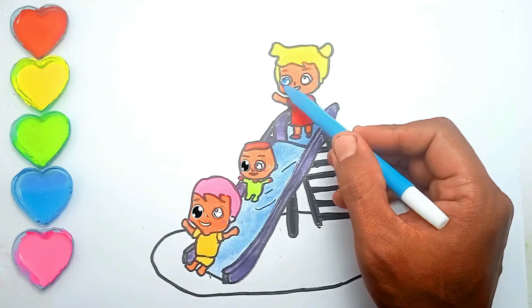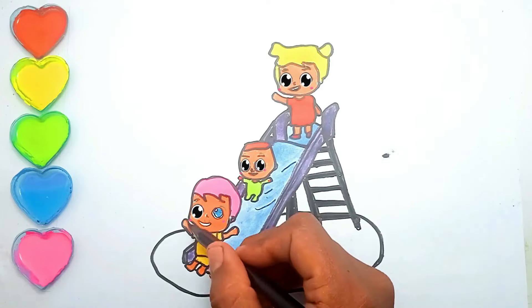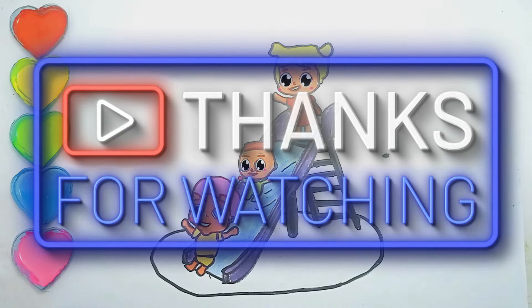Light blue. Black. The picture has been colored. Thank you for accompanying Naysa. See you again in the next video.